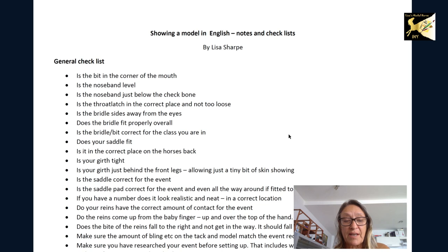That's all I'm going to say — research, documentation, and make sure your stuff fits. I hope you enjoyed this document. If you have any questions about showing in English, please leave them in the comments below and I will answer them all. I'm also going to be working on a Western document and give you the same kind of documentation. Thanks for joining me — ciao!